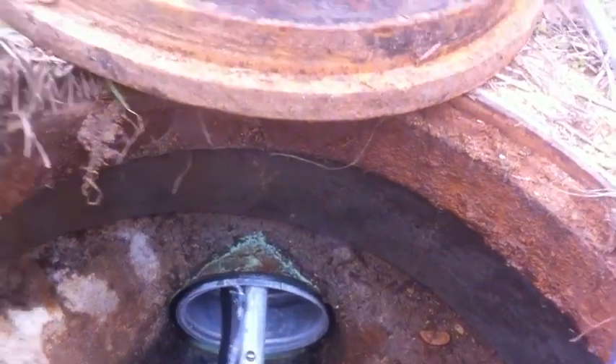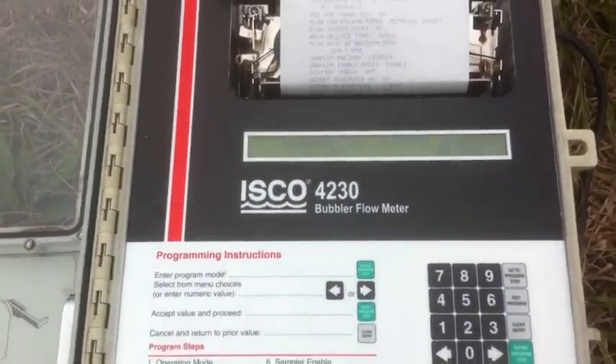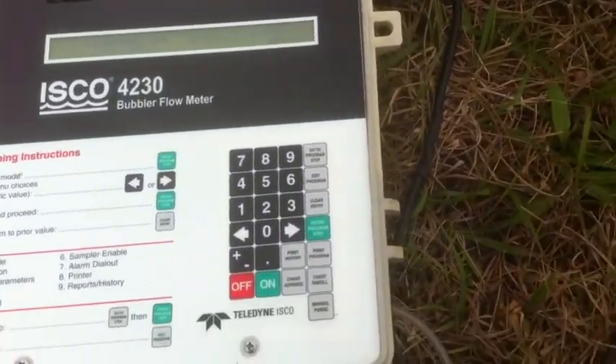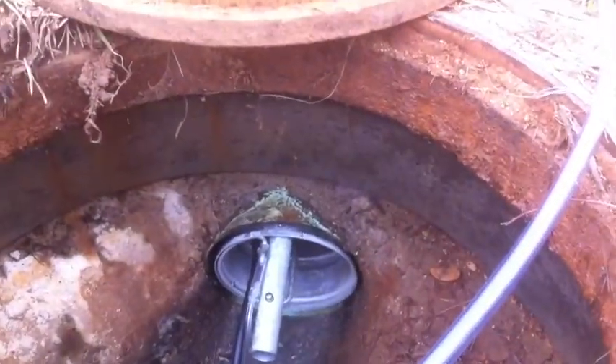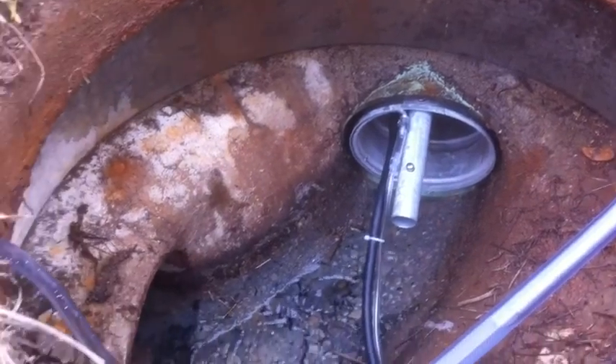It's starting to trickle now — there we go, up to 0.1 gallon per minute. Practically instantaneous, and we're measuring basically a trickle of flow going through here.